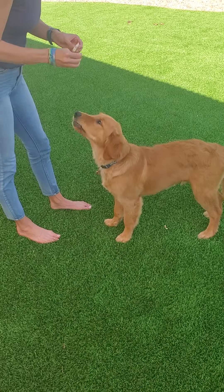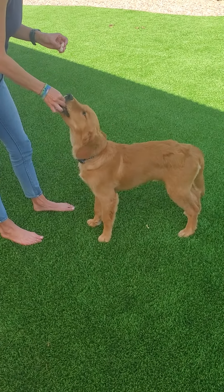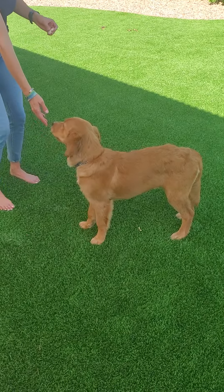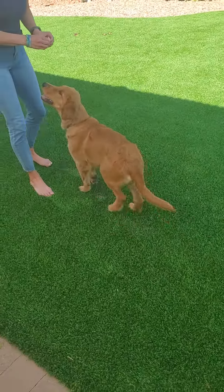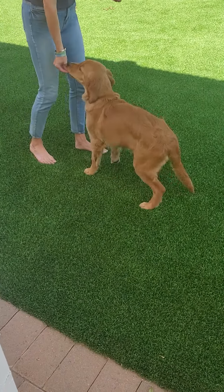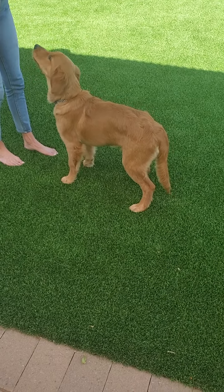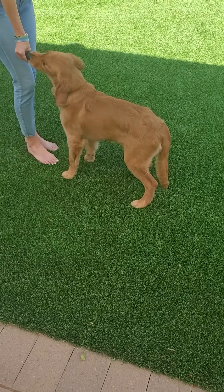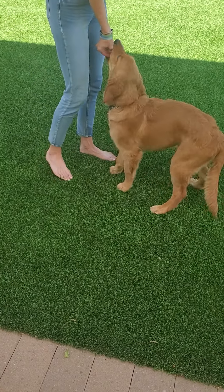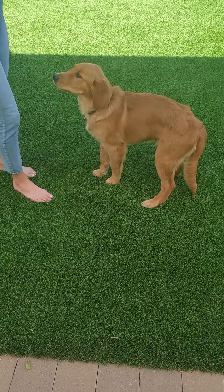Ready. We're going to try some backing now. Come here. Ready. Stand. Back. Back. Good boy. Back. Back. Good boy. Okay, that's it.